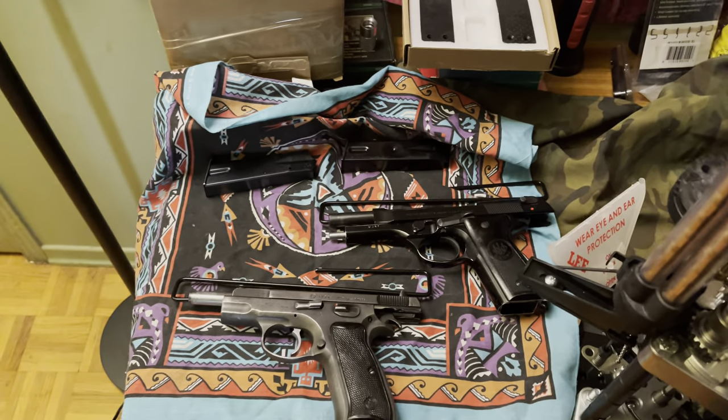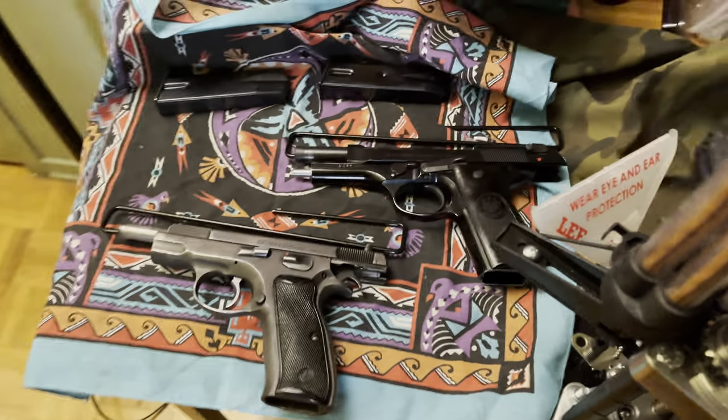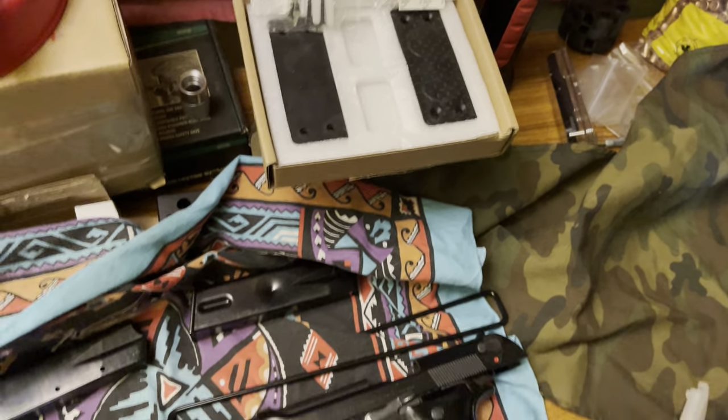Hello YouTube. I promised you that I'd make a new video of my next purchase. These just came in. You've already seen that — it's the magnet for the mount.